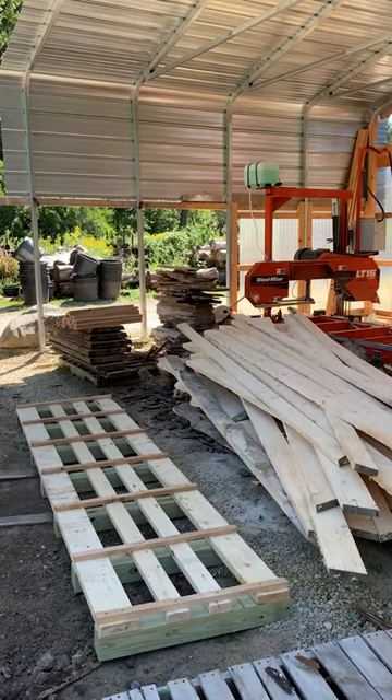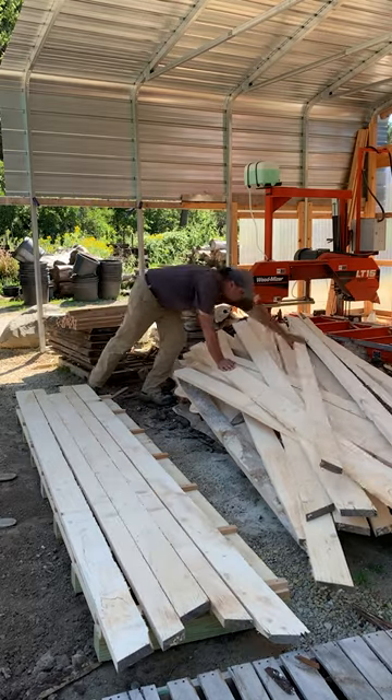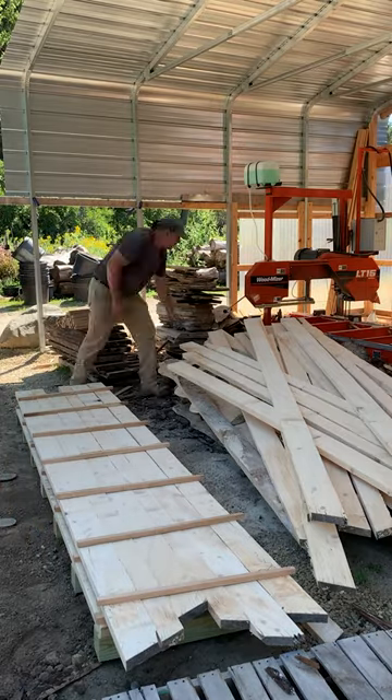Hey, hi, Glenn here at the Workshop at the Gardens, and we're stacking up another one of my slab skids. This is the one that I refer to as the SK-1030 — 10 feet wide, 30 inches deep, and it has seven vertical sticker runs.